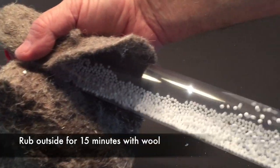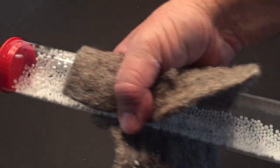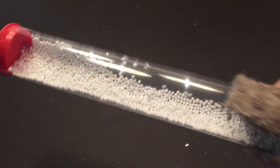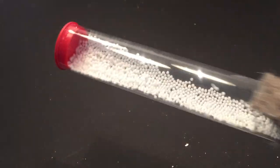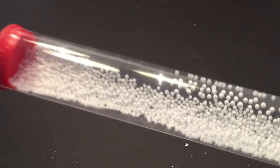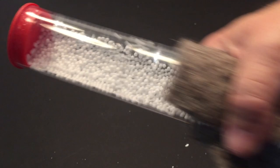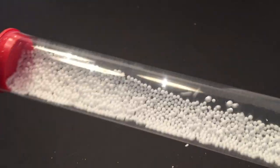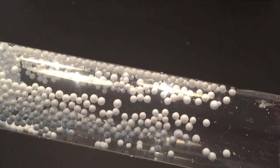Once the tube is sealed, take your wool cloth and rub the outside of the tube for about 15 seconds. This is going to charge up the styrofoam balls inside. You can already see they're starting to get charged up. Rubbing a little quicker will charge them faster. You can use wool cloth, your hair, a blanket — anything to get the plastic tube to charge up.